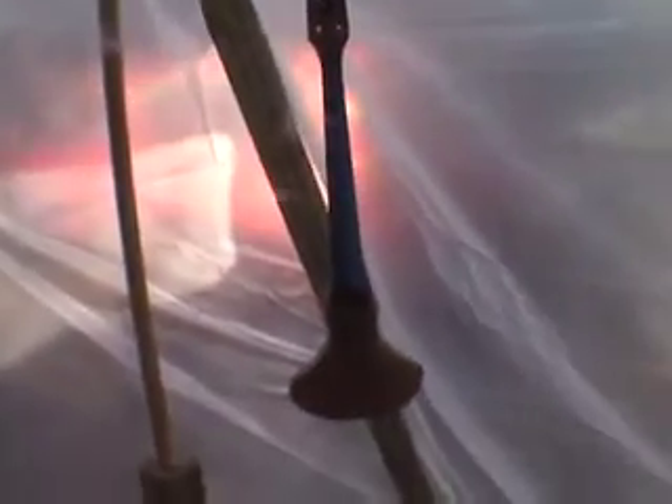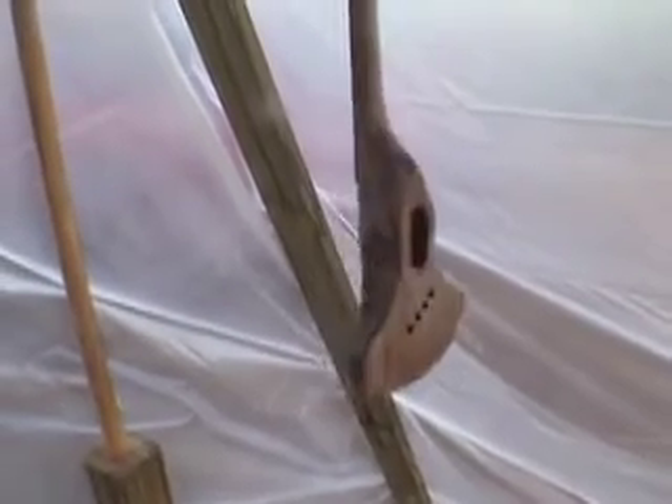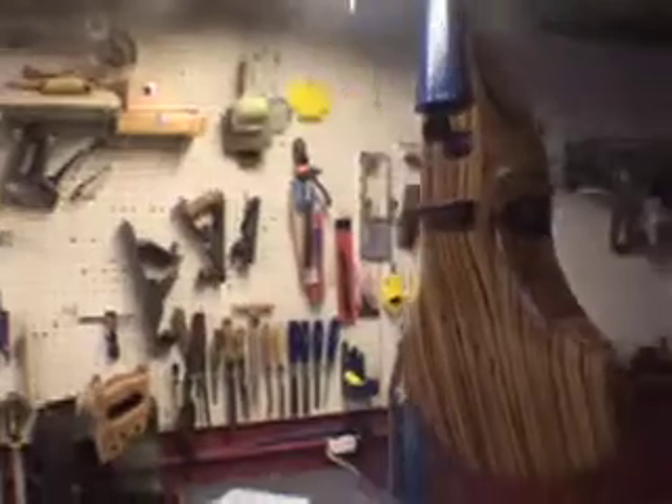I've gone back and filled the grain and sanded it up to 320 — now we're ready for another round of spraying. It's time to do lacquer. Day two of lacquer: I just sanded it with 220, blew it off with air, and sprayed four or five coats. Day three of spraying lacquer — I'm about to sand it with 320, then spray another four coats and let this thing sit.